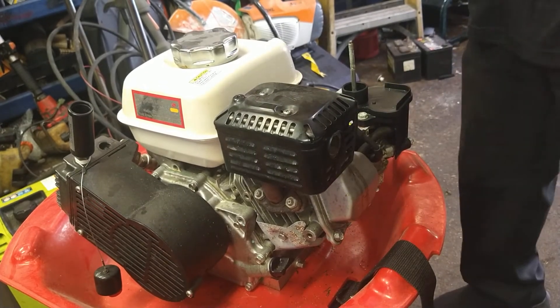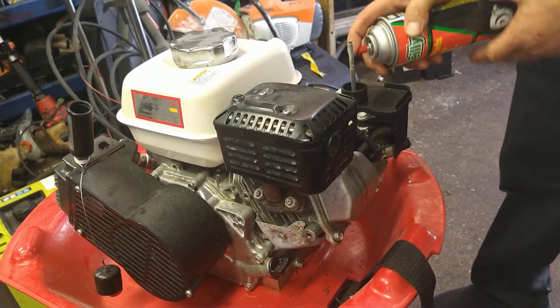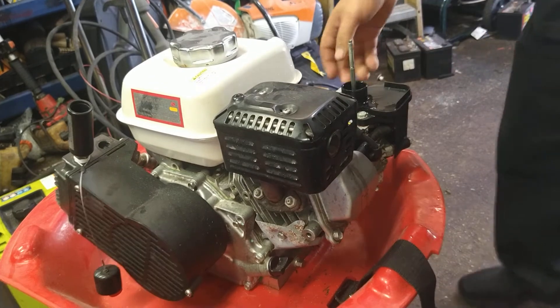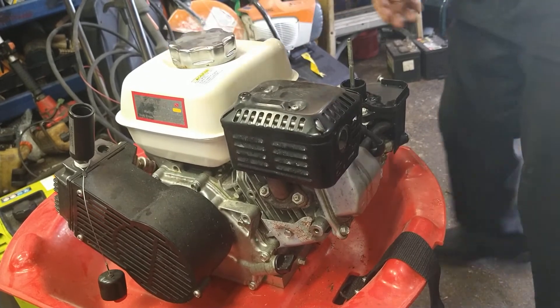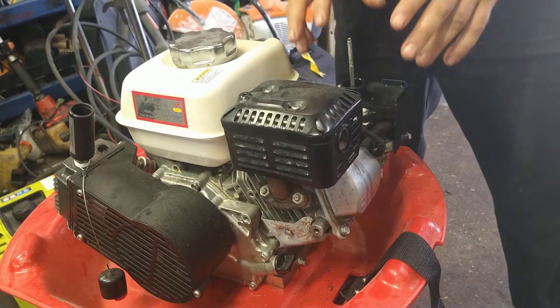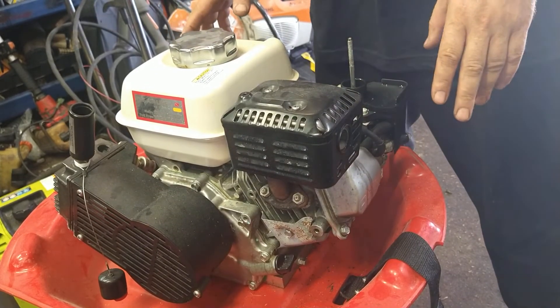So now we're going to grab a can of carb cleaner or brake cleaner, or even just a squirt of gas, and we're going to squirt it inside the carburetor. We're going to try it with no choking. That fired up — that means it has spark, it has compression, but it's not getting fuel. So this one needs a carburetor rebuild.